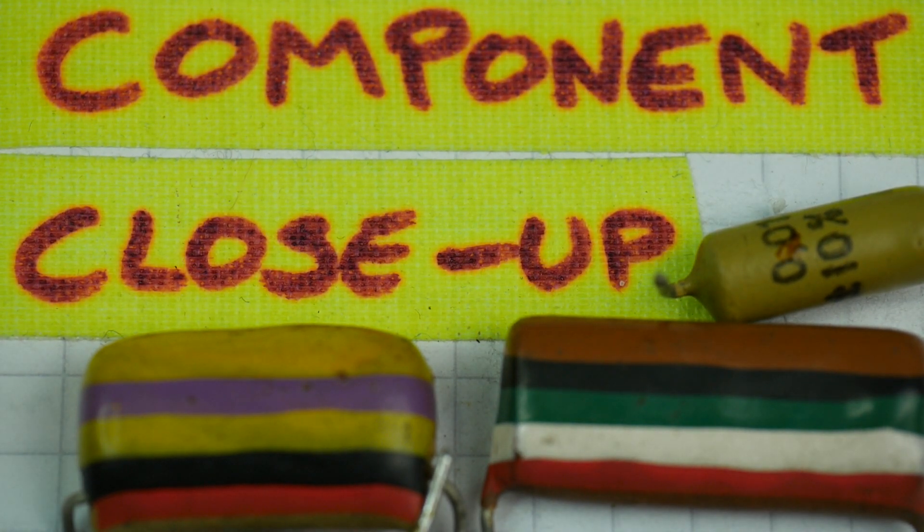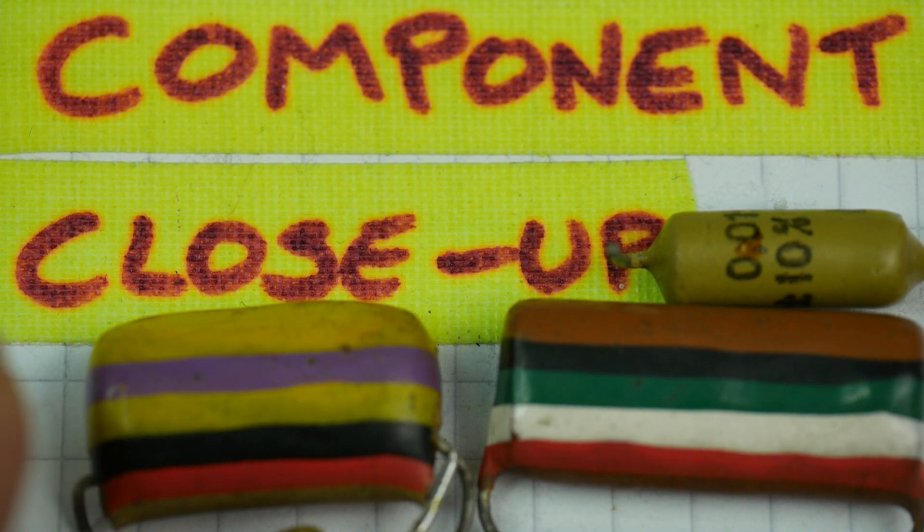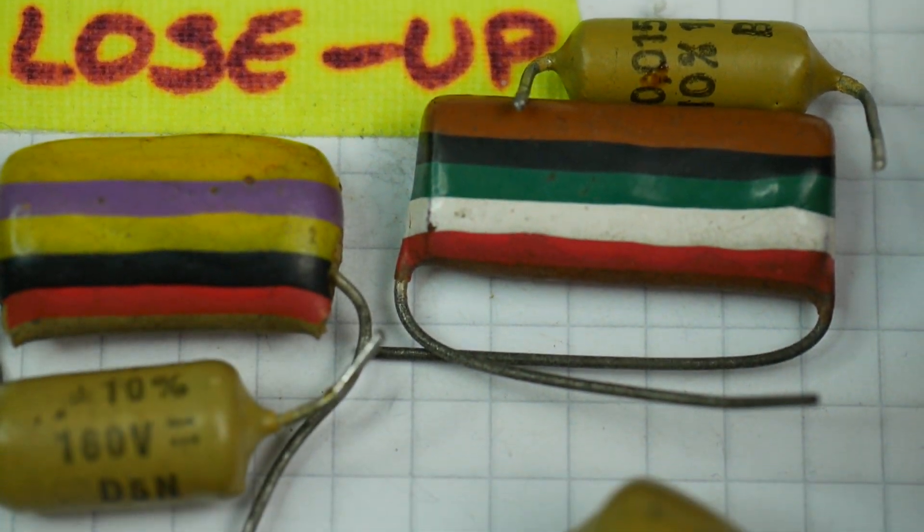This time on Component Close-Up, we're looking at some components which are a little bit ordinary to me because I'm very familiar with the older types. This particular session we're going to look at capacitors — the kind that were very commonplace in electronic circuits from my teenage years when I first got into electronics, in particular the very fine Mullard capacitors made in England. We may find some Philips ones as well.